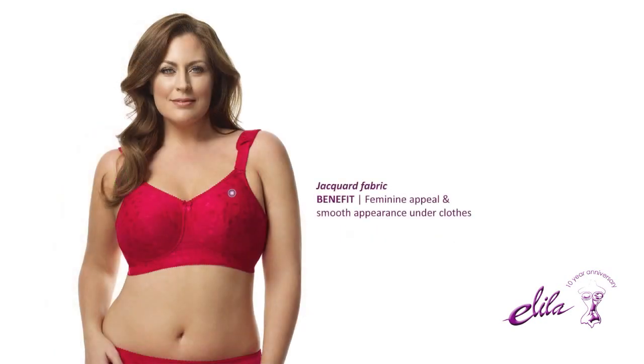And the Jacquard fabric provides feminine appeal and a smooth appearance under your clothes.